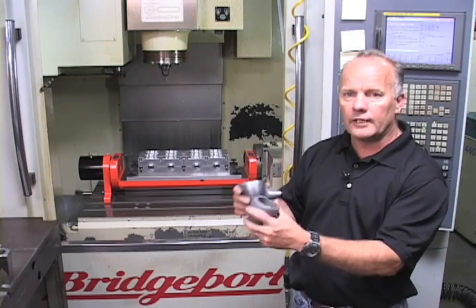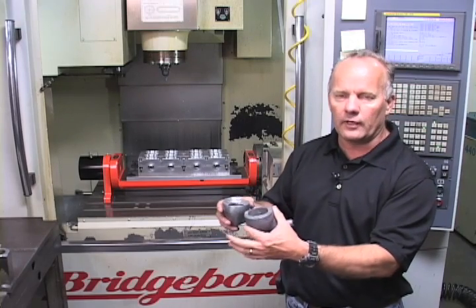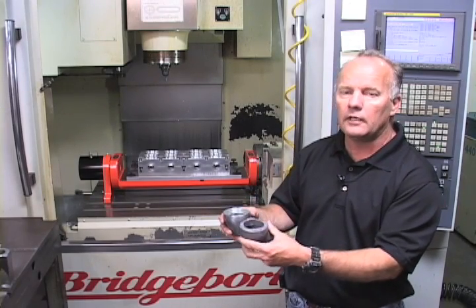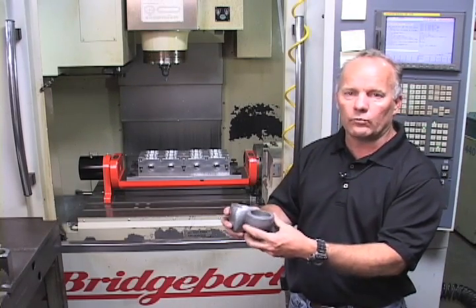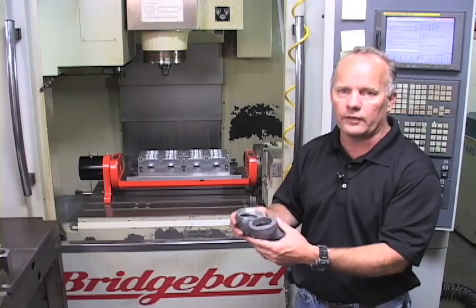These lights were being done previously on a fixture with four parts and a lot of loading and unloading at the machine. With this fixture, we have more than quadrupled our customer's production by using the Stallion Quick Change 923 fixture.